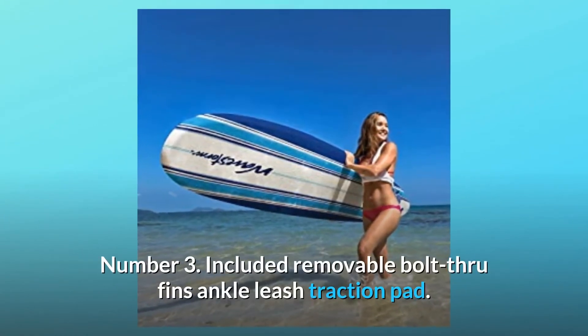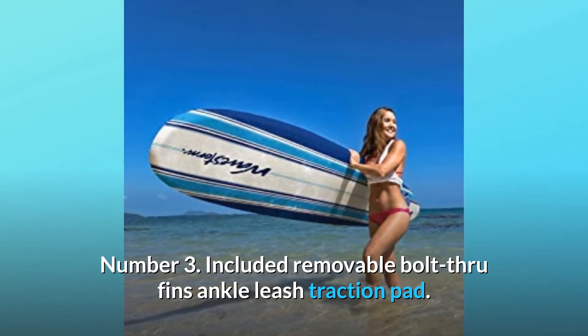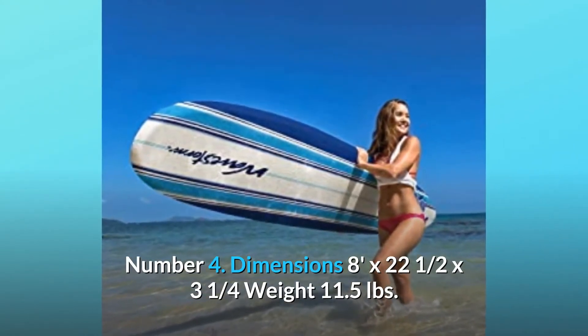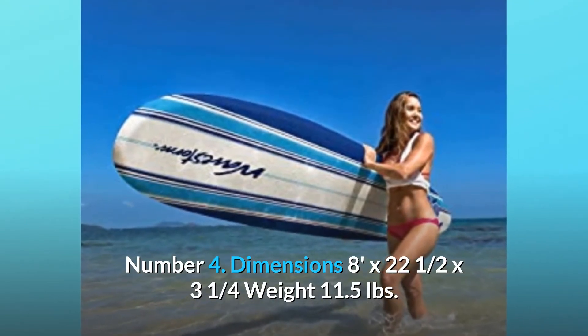Number 3: Included removable bolt-through fins, ankle leash, and traction pad. Number 4: Dimensions 8 feet by 22.5 by 3.25 inches, weight 11.5 pounds.